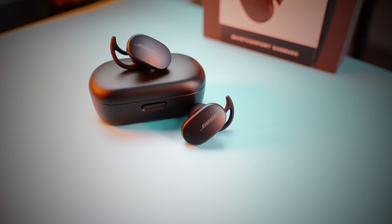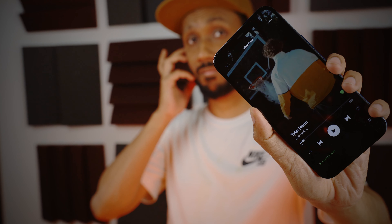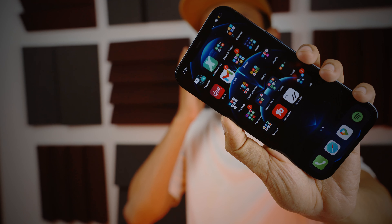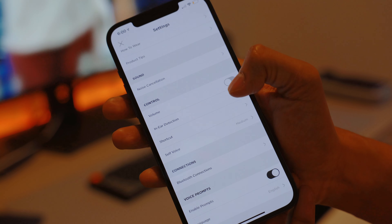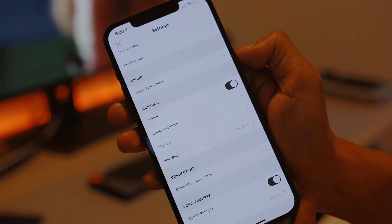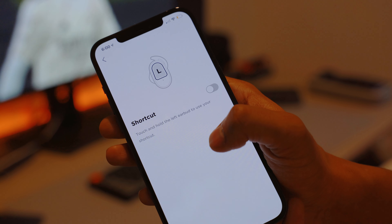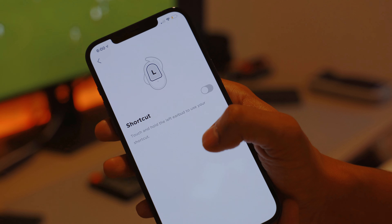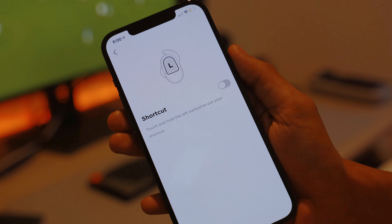There are no physical buttons on the QuietComfort earbuds, but it offers touch gestures on both earbuds to play or pause music, answer or end a call, or hold to activate a voice assistant. You can also cycle through three levels of noise cancellation and adjust volume. Bose lets you choose your preferred action for a long press on the left earbud — either announcing battery status or skipping a track forward — though there is no way to skip a track backward.